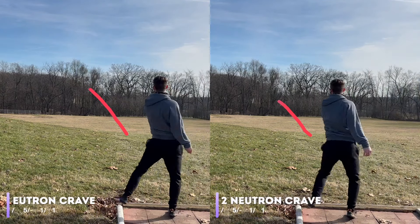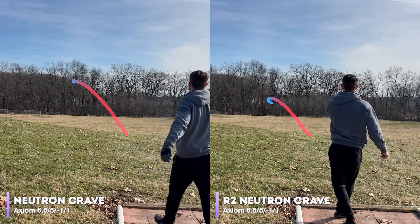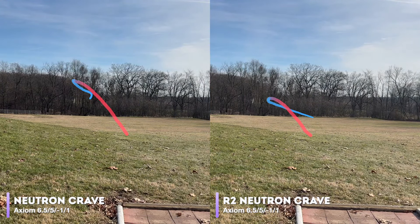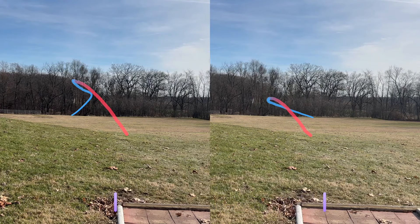We also threw a few MVP discs last year in R2 Neutron plastic, and oftentimes we found they were quite a bit more understable, like this R2 Neutron Crave next to a standard Neutron Crave. And from what we've seen and heard of Echo Star from Innova, that trend continues in being much more understable than the other plastics they offer. So the big question is: will that hold true for Discraft's recycled ESP?